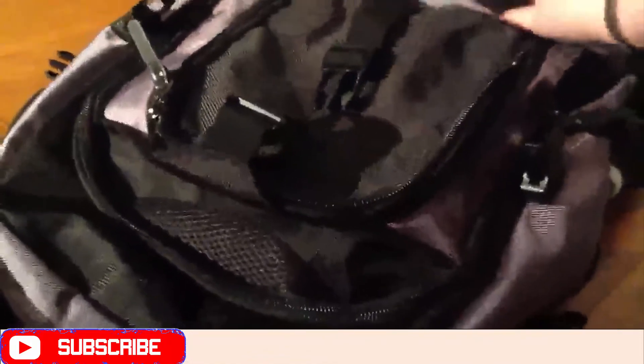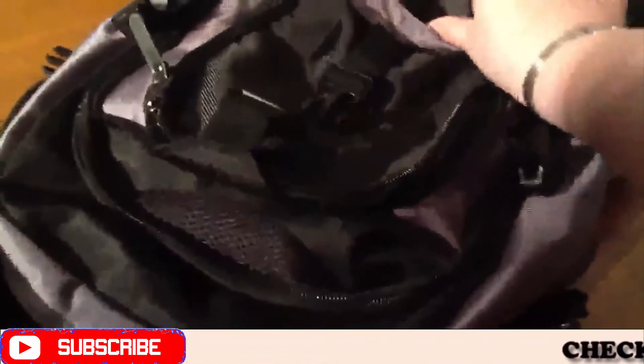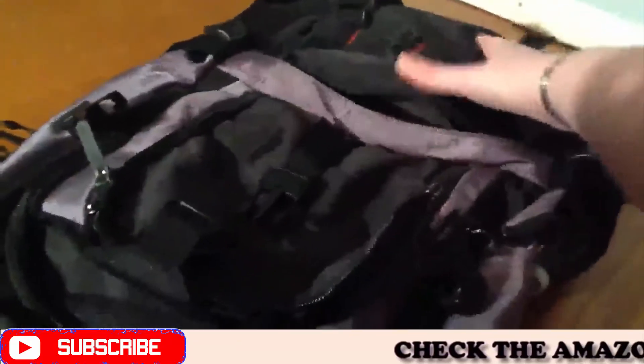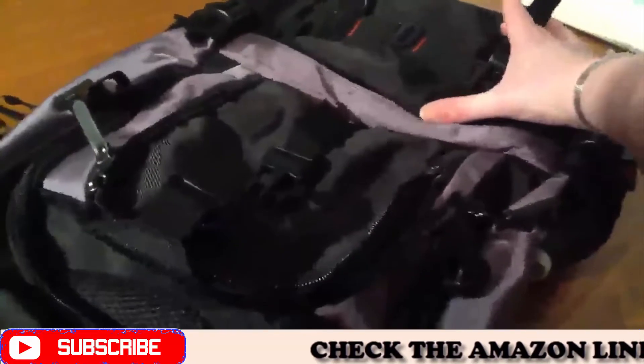There's also a compartment down here that goes clear to the bottom of the bag, and you can store pens or whatever you want in there. That makes it really nice — it's about that big.